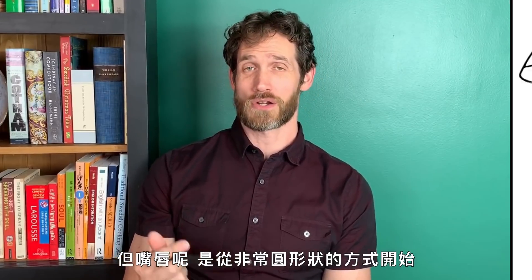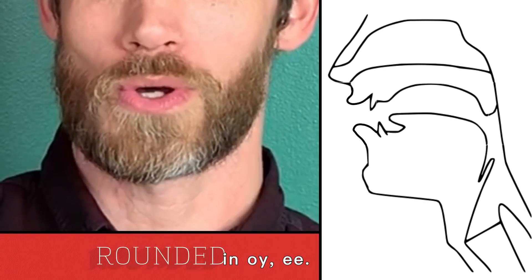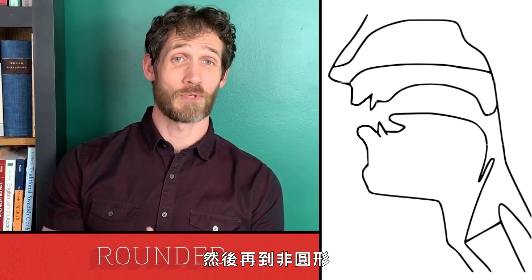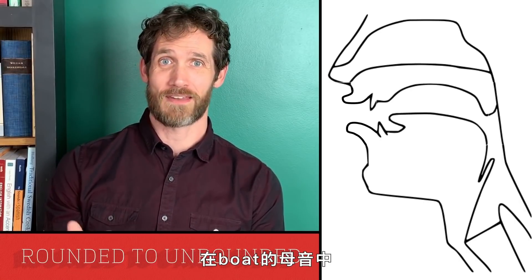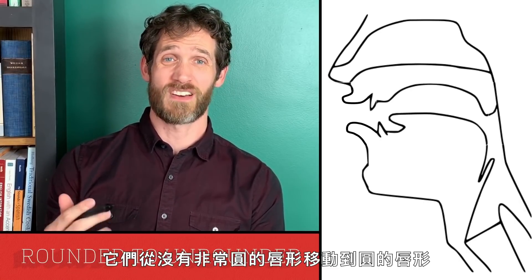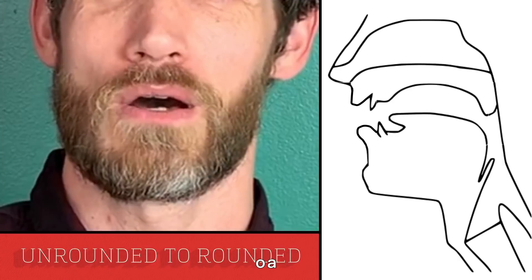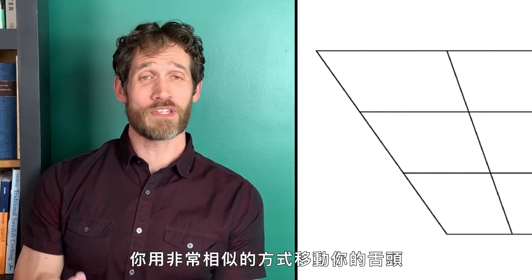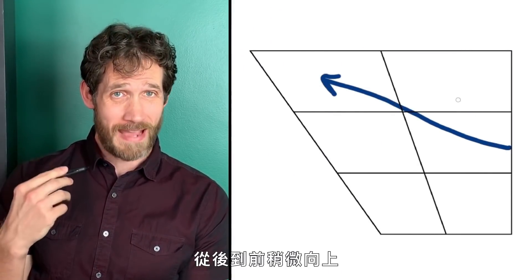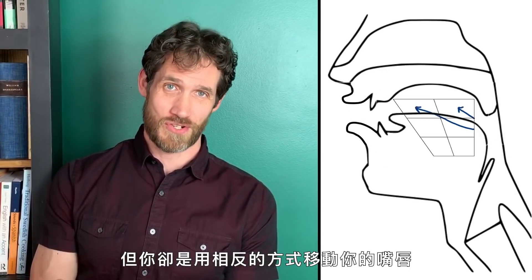The lips, however, are starting from very rounded in OI and then going unrounded, and they're doing the opposite of that in the vowel in 'boat' — starting off not very rounded and moving into lip rounding. So it's a coordination problem: you're moving your tongue in a really similar way from back to front and up a little for both of them, but you're having to move your lips in opposition to that.